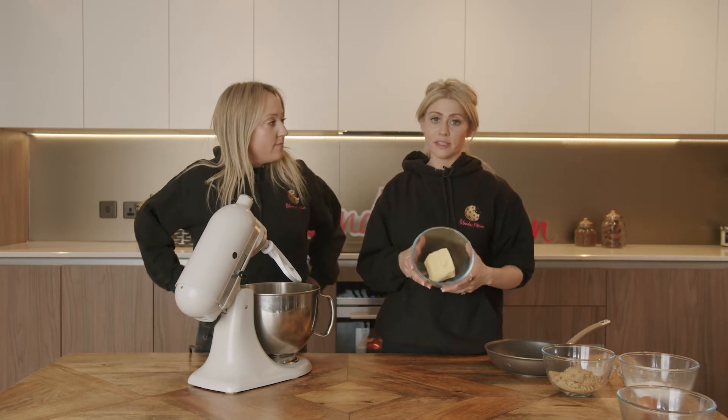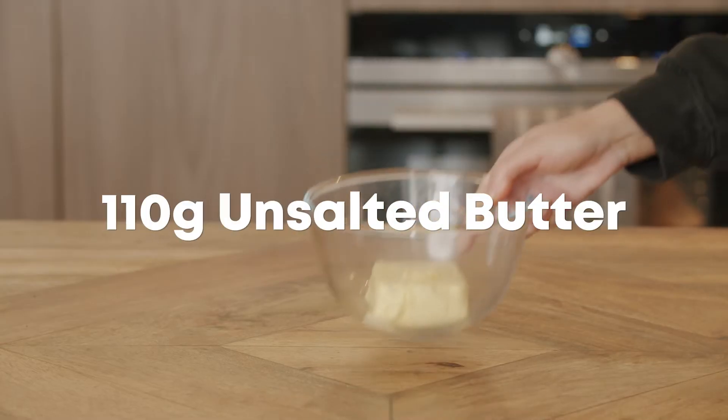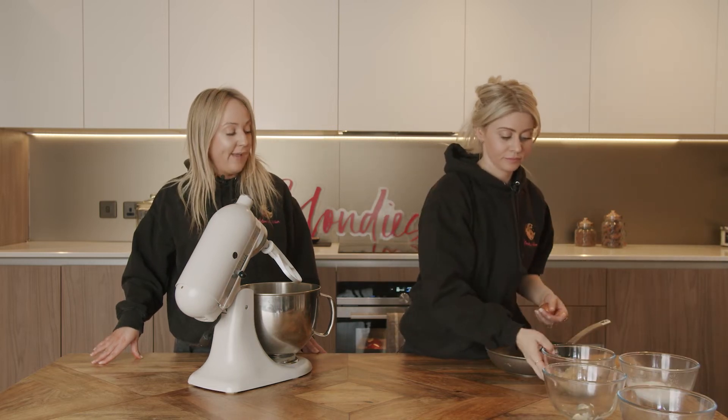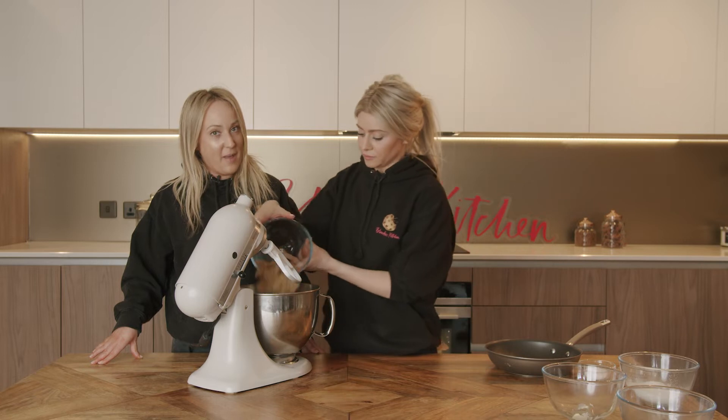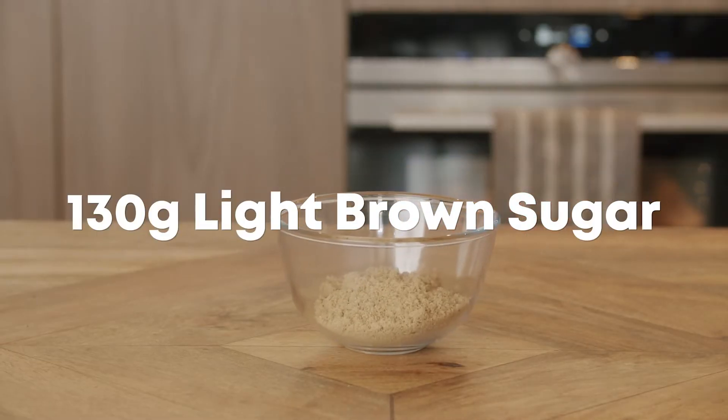We're using a tabletop mixer, but you can actually make this one by hand. If you don't want to use a mixer, you can use an electric whisk. It's such a small amount of butter and ingredients that you don't have to work it that hard. First things first, like with all our cookie dough bases, we're going in with our butter and sugar to begin with. Make sure your butter is softened. We've got unsalted butter because we like to season our bakes ourselves. We've gone in with light brown sugar, which adds caramelisation and fudgy flavours that you really want from a hot cookie dough dessert.